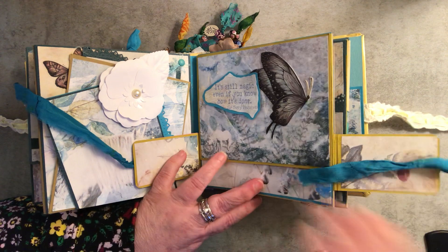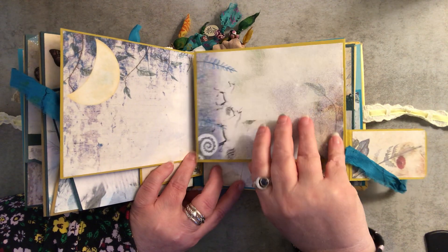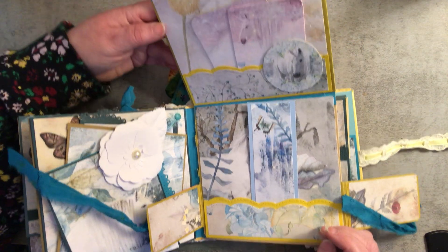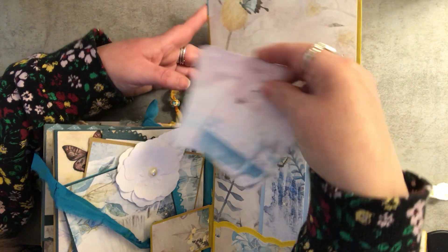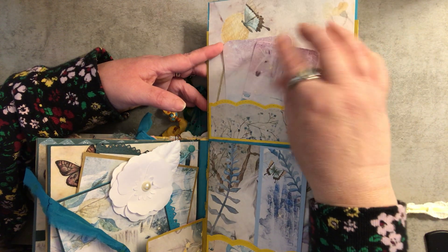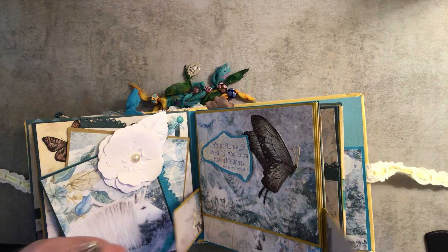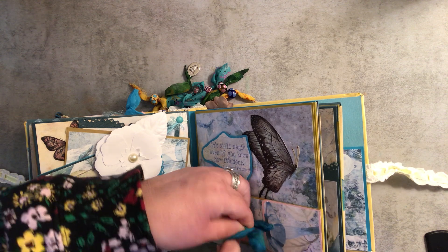I don't know how my lighting situation is — again I can't see real well so I'm not sure how I'm doing with that, but I'm hoping everything is visible. These open this way and then there's a large place inside for pictures or journaling. Then it opens up and there are some journaling cards in the pocket up here — those are actually separate pieces in the kit. Then I just made this tag. There's some very beautiful imagery — if you know anybody who loves unicorns, this is the kit for them.